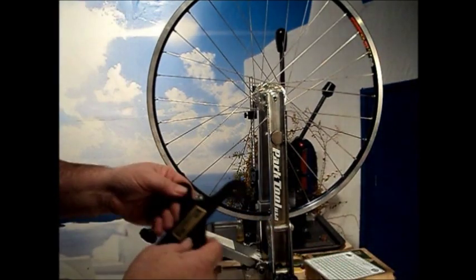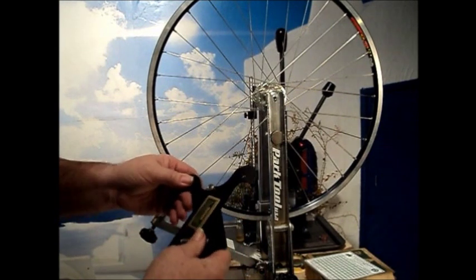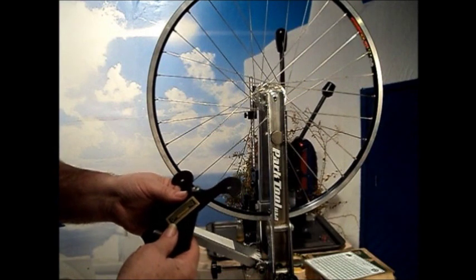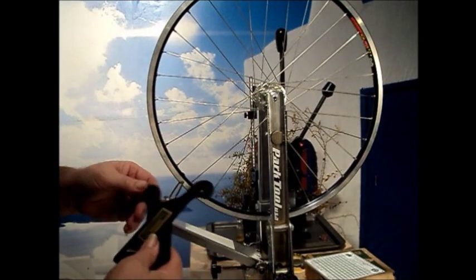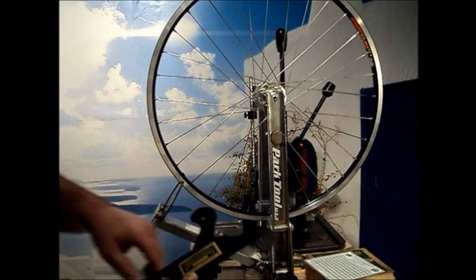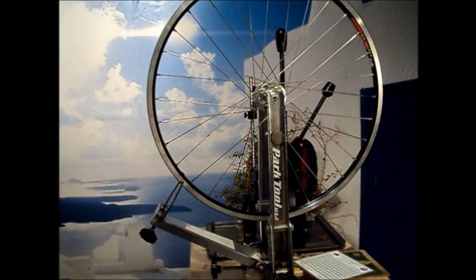But like any precision instrument, a tensiometer must be recalibrated from time to time. To do that you could send it back to the manufacturer and have them recalibrate it, but that's very costly and time consuming — you pay shipping two ways, you pay a fee to have it calibrated, and you're without your machine for a while. So I've decided to design and build my own calibration unit.